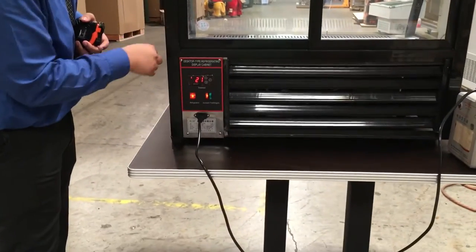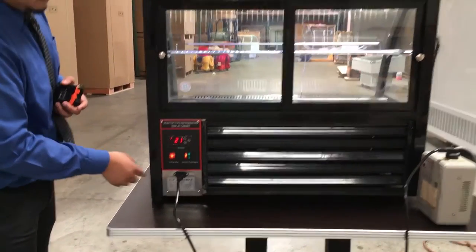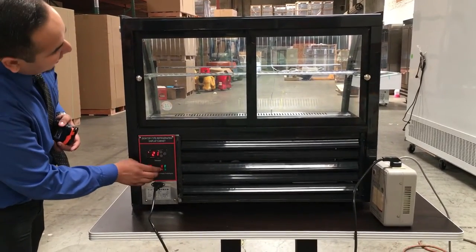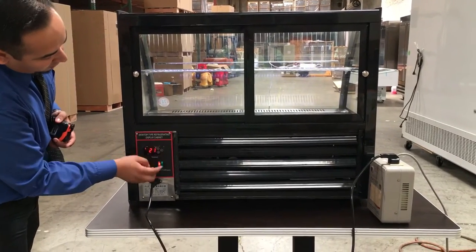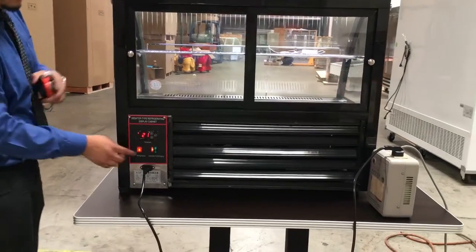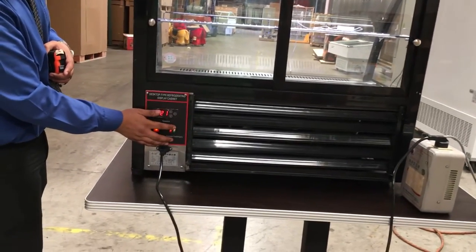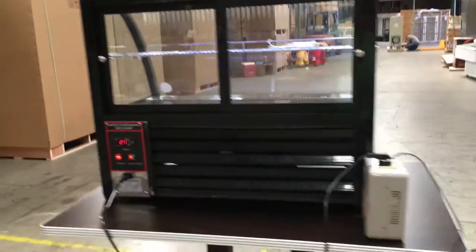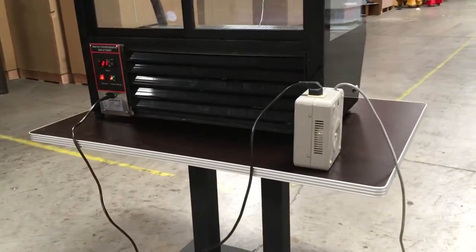There's a control for turning the unit on and off, and another for the illumination of the light — on or off. If you see it foggy inside, there's a defrost button — the green one — just press it and it'll clear the fog and defrost any ice buildup.